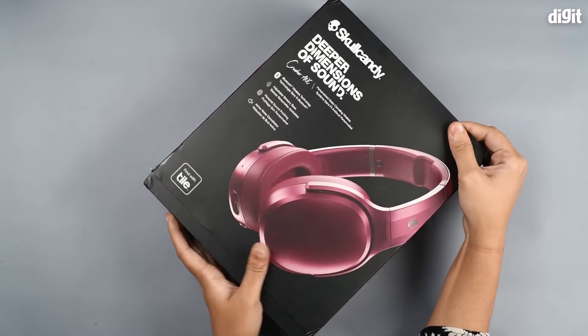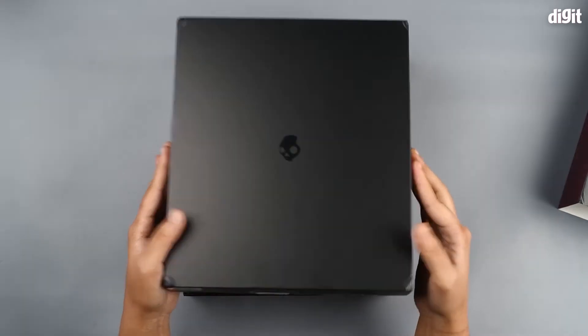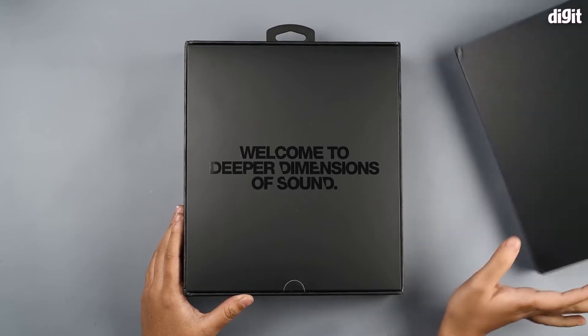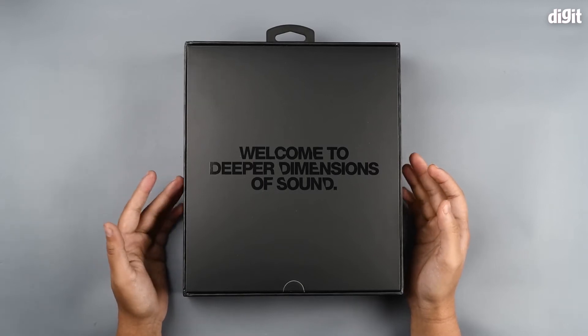So let's open this box up. It's a plain matte black box, and it says 'welcome to the deeper dimensions of sound.'